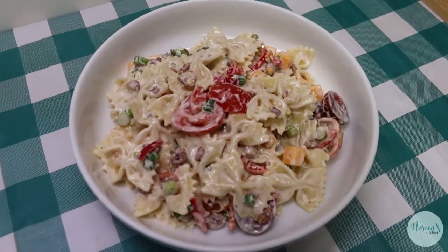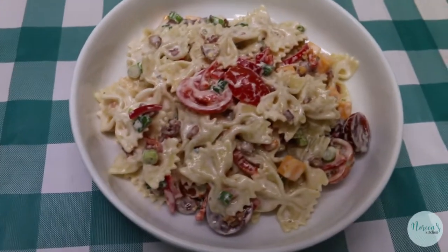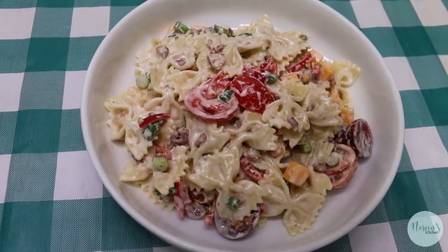That's how you make bacon ranch pasta salad my way. I hope you give it a try sometime soon and I hope you love it — until next time, I'll see ya!